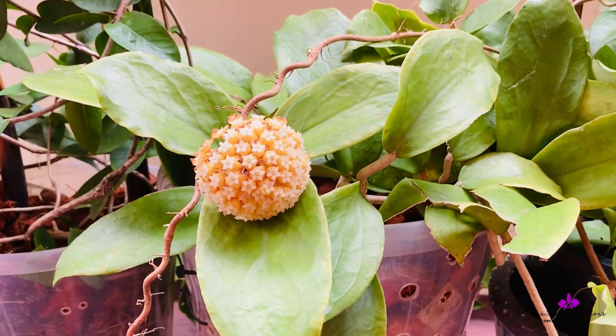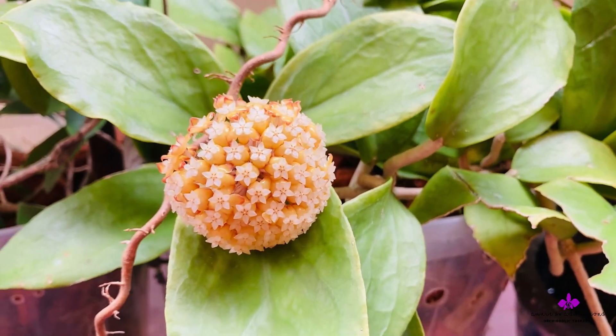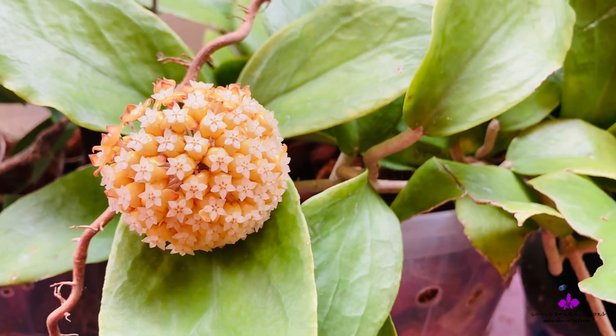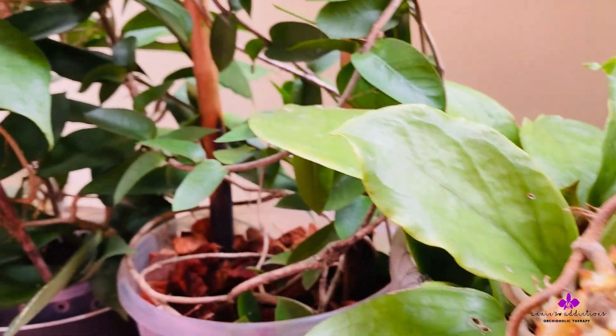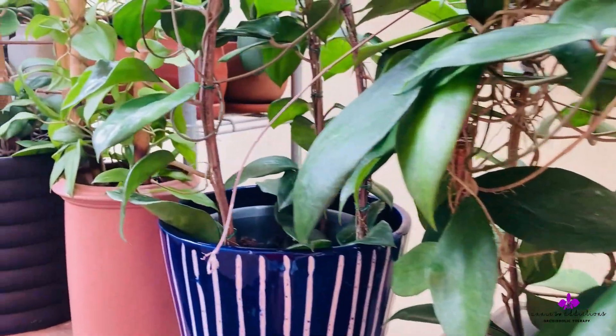You cannot add something to a fertilizer on a whim without knowing how each component would react with its microbial activity and the other components in the fertilizer, to ensure it is safe to use on your plants. Therefore, a little background knowledge and research is a must before carrying out this procedure at home.